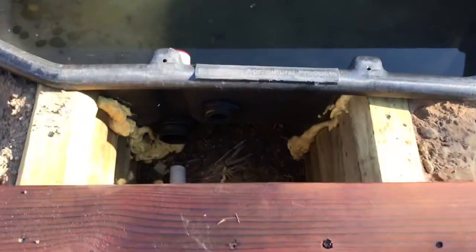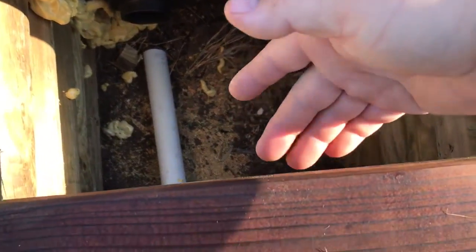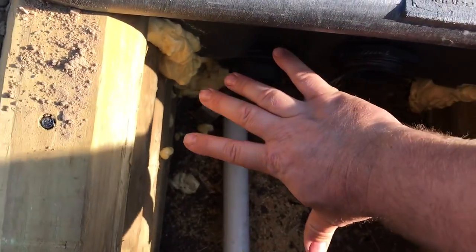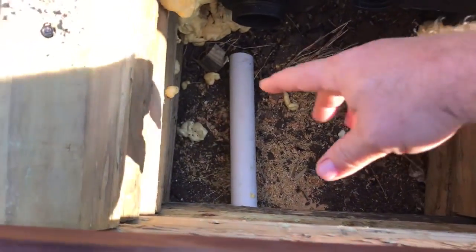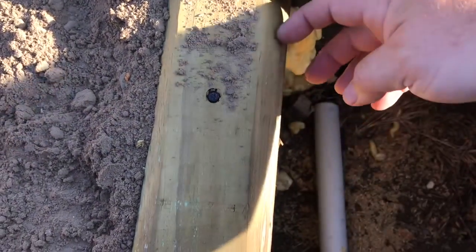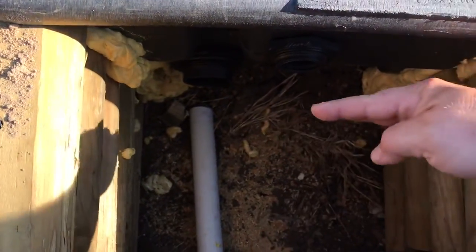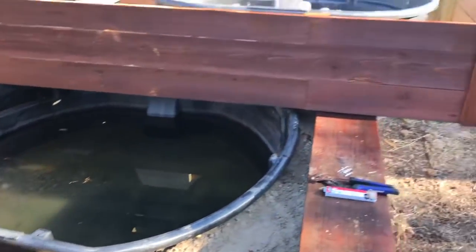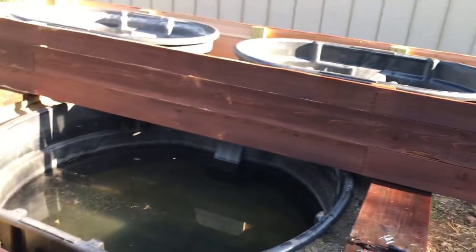Another question was how much space there is at this access point. This ledge does overhang a couple of inches, but I'm pretty big-handed and you can see my hand fits in there. I'd say the top ones here are about 10 inches, and down by the bottom it's more like a foot because the tank kind of comes out as it goes up.